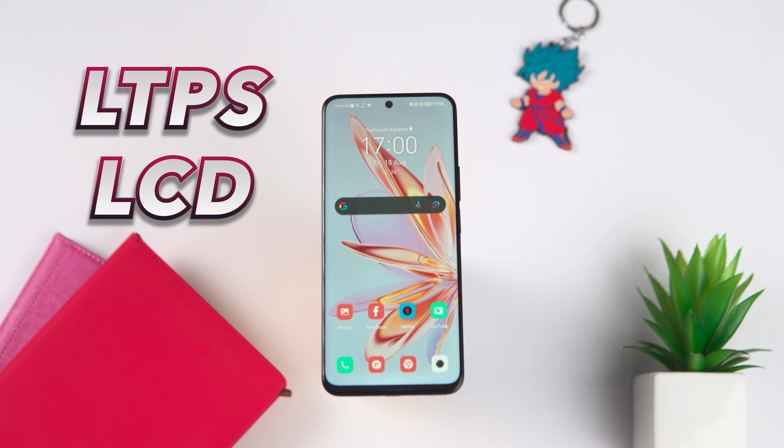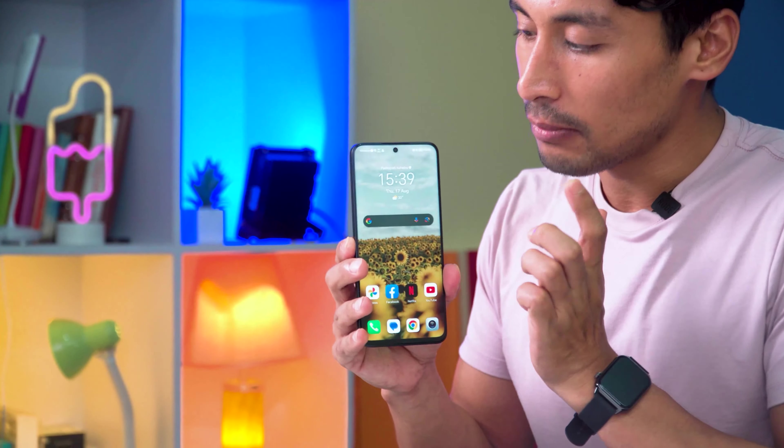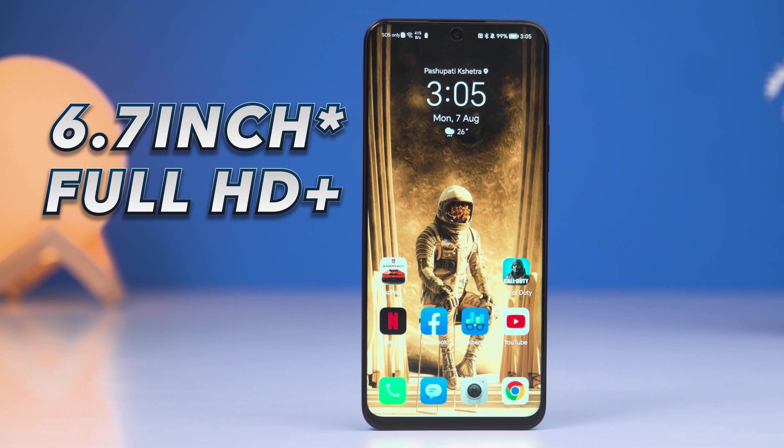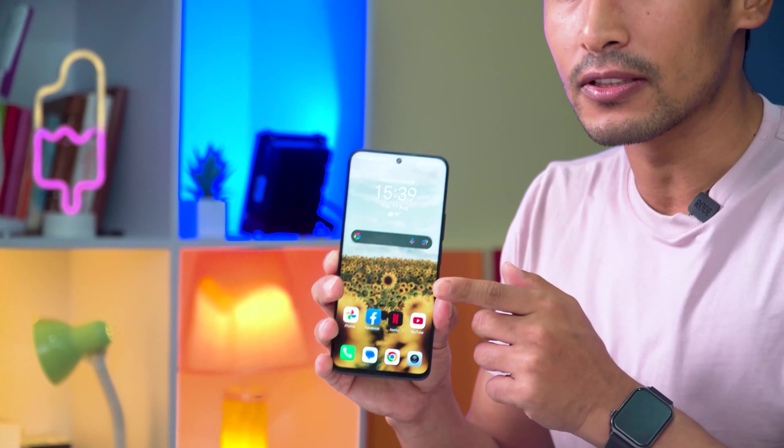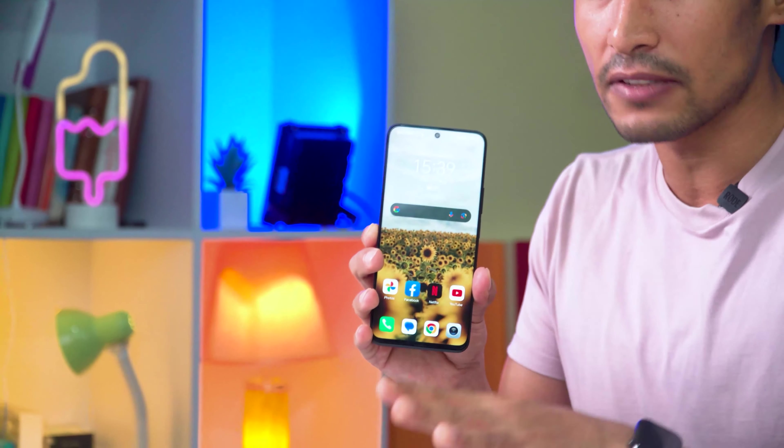For the display, at this price segment, Honor has gone with an LTPS LCD panel rather than AMOLED. It is a 6.4-inch full HD plus panel with a 90Hz refresh rate. It is a normal IPS LCD panel.